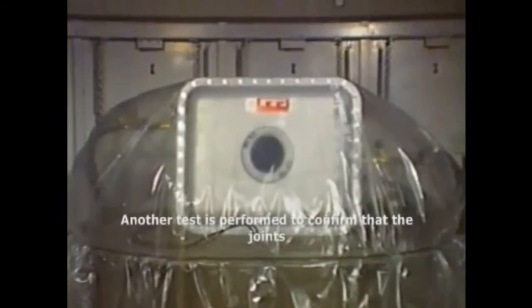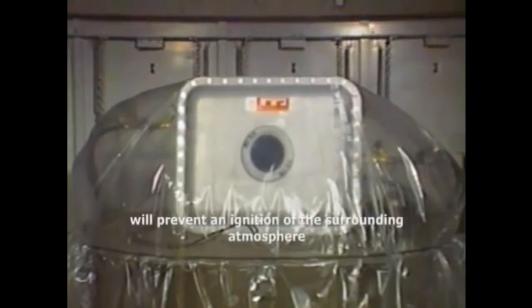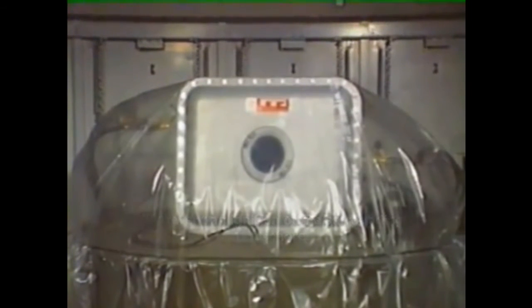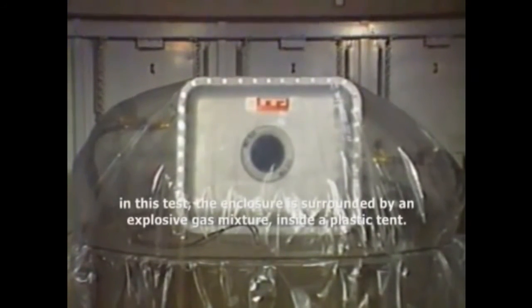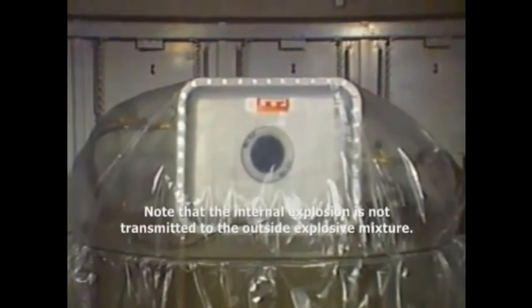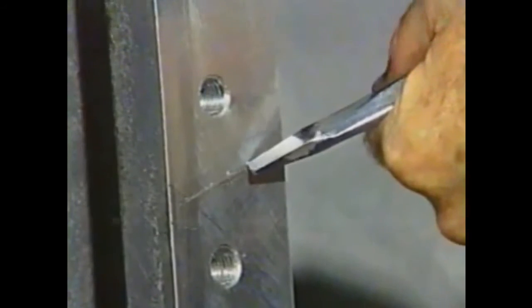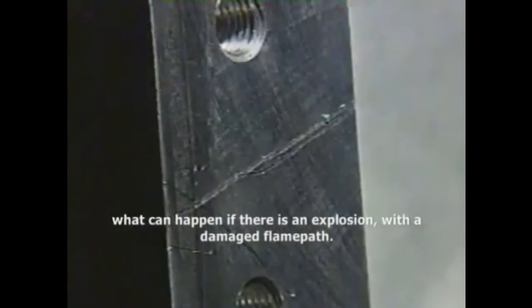Another test is performed to confirm that the joints will prevent an ignition of the surrounding atmosphere. In this test, the enclosure is surrounded by an explosive gas mixture inside a plastic tent. Note that the internal explosion is not transmitted to the outside explosive mixture. Next, we will deliberately damage the flanged joint to demonstrate what can happen if there is an explosion with a damaged flame path.